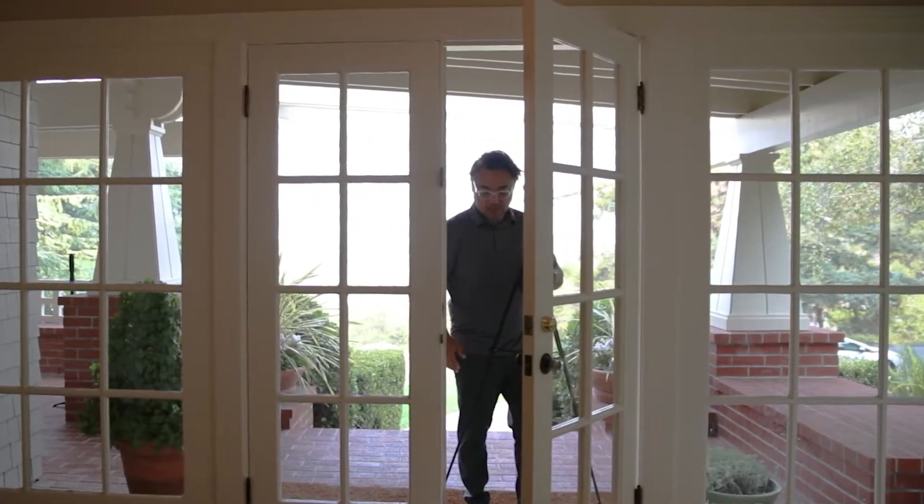Hi there, welcome to Asteroom. In this video, we'll give you an overview of what comes with your Asteroom 3D tour kit, the assembly process, and a brief shooting guide.